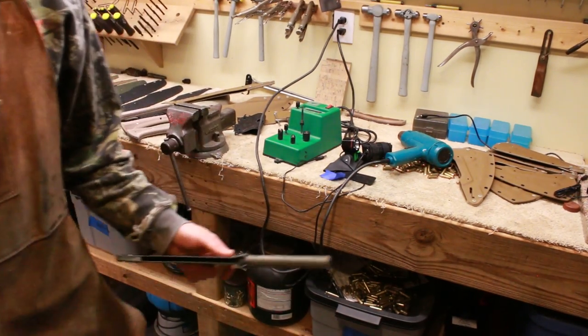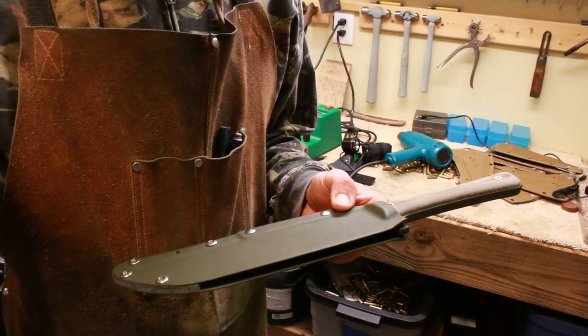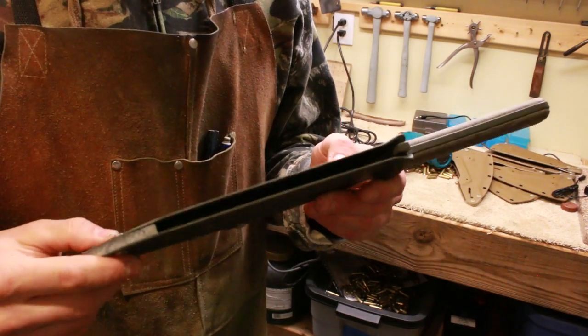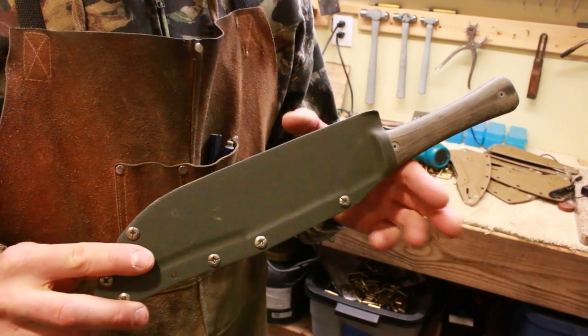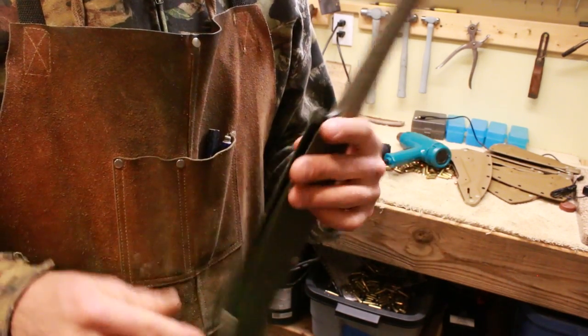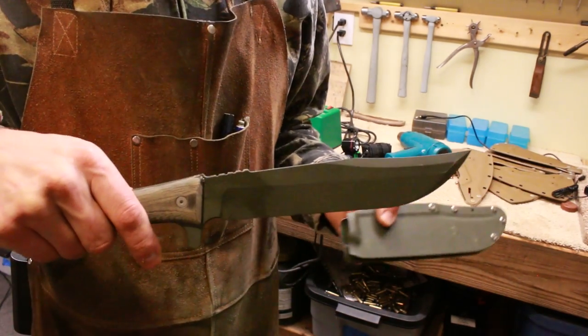This is Jared with Omnivore Blade Works, and this is the Americanas with the wider blade version.